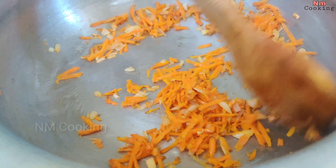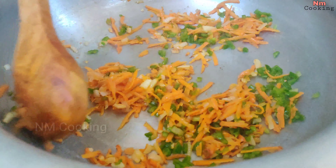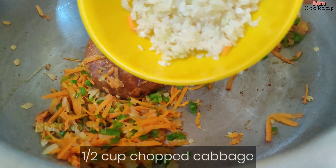Now, I will change the flavor. Then, we will separate the chicken with water.